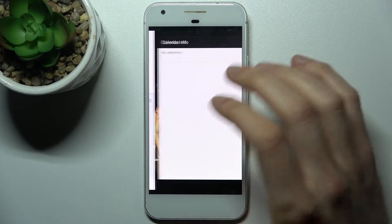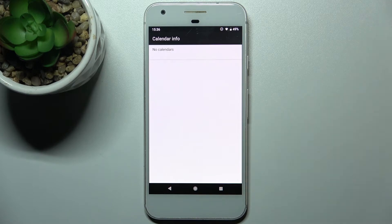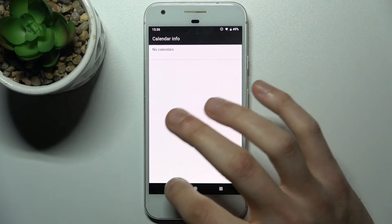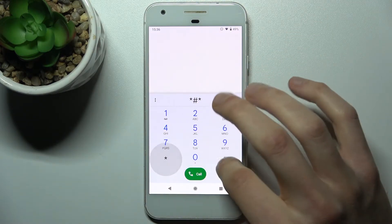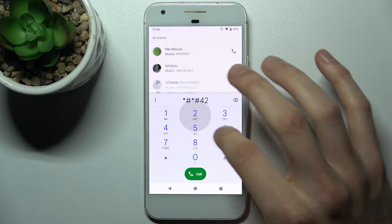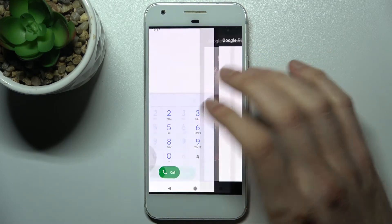This is the calendar info — if you have any calendars synced on your device, you can view them here. The next code will be: asterisk pound asterisk pound two four two six pound asterisk pound asterisk.